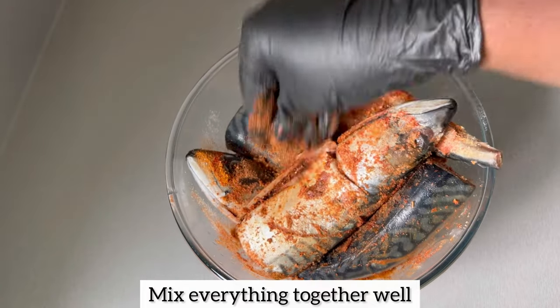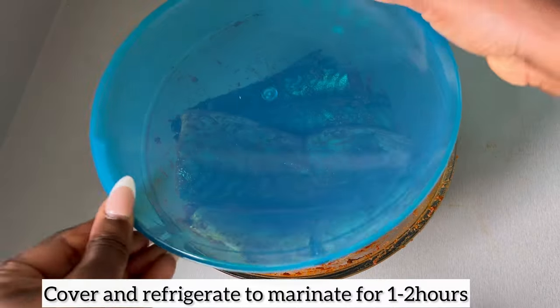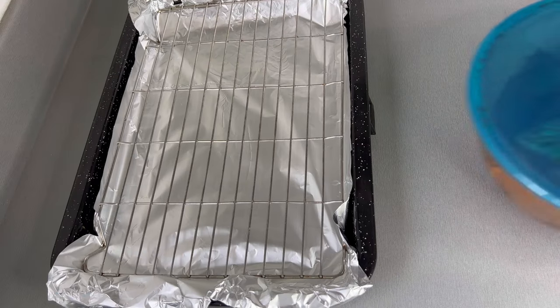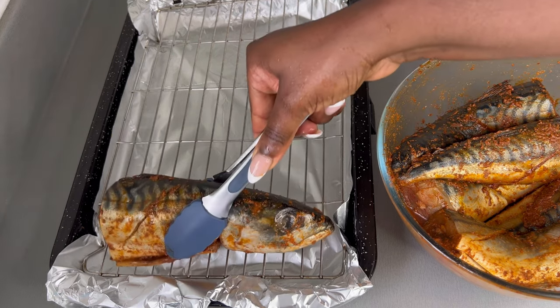Make sure every part of the fish is covered in the seasoning. Next I'm going to cover it and place the fish in the refrigerator to marinate for one to two hours. Once the two hours are up, I've taken my mackerel out of the refrigerator and I'm going to place it on my baking tray.